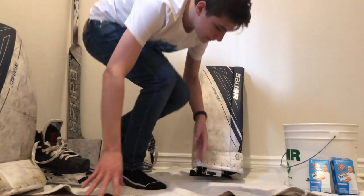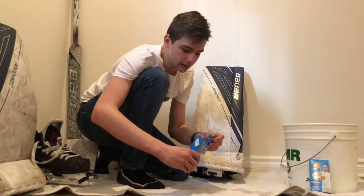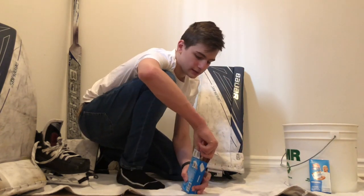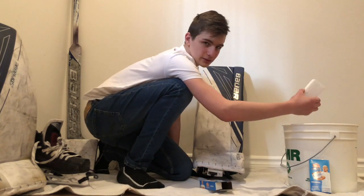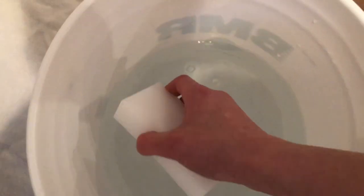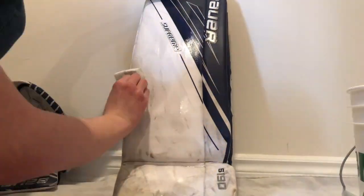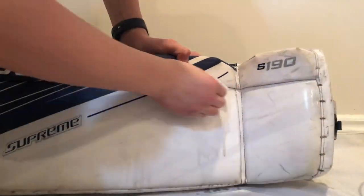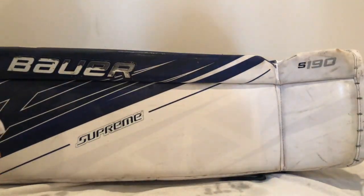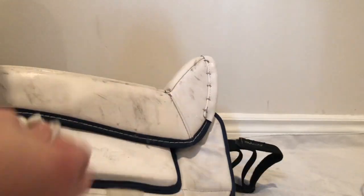I'm gonna start off on my pads. The first thing you're gonna want to do is dip your Magic Eraser in some water — this is just a regular bucket of water.